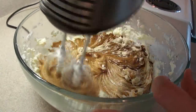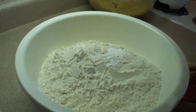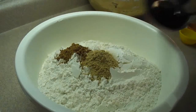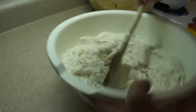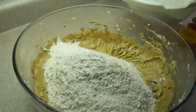Blend that together well and then set it aside to prepare the dry ingredients: six and one quarter cups of all-purpose flour, a teaspoon of baking soda, a teaspoon of salt, two teaspoons of ground ginger, a teaspoon of cinnamon, and a teaspoon of cloves. Blend that all together until the spices are evenly distributed into the flour.